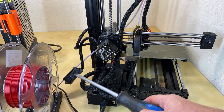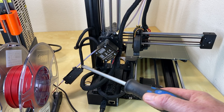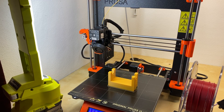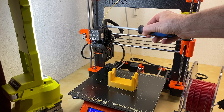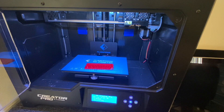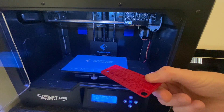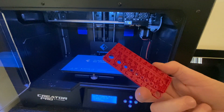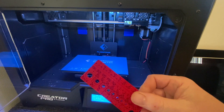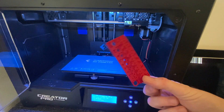On the Prusa Mini, the filament run-out sensor is an optional extra that hangs off the unit — it works really well. On the Prusa Mark 3, the filament sensor is inside the head. By contrast, the Flashforge Creator Pro has no filament sensor, so if filament runs out it just keeps printing thin air and leaves you with an unfinished print like this — you can see the infill pattern where it just stopped extruding. You basically have to start again from scratch.